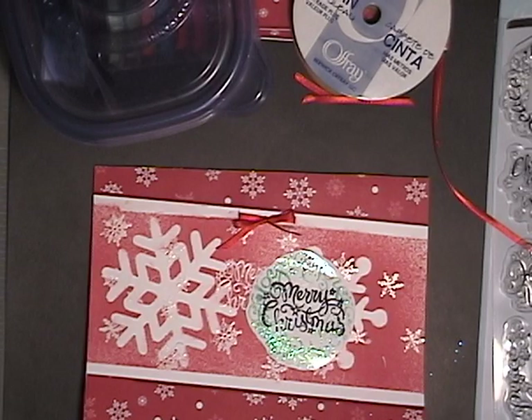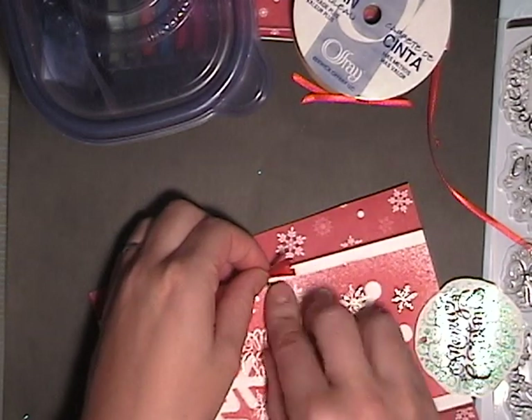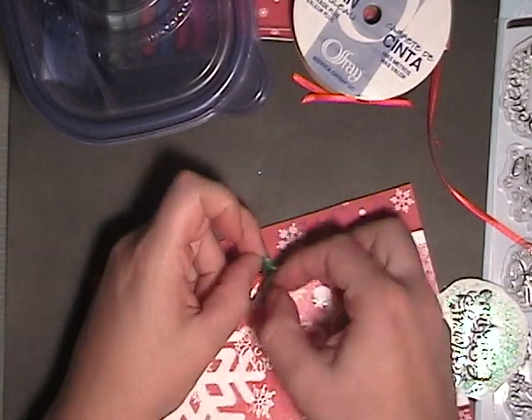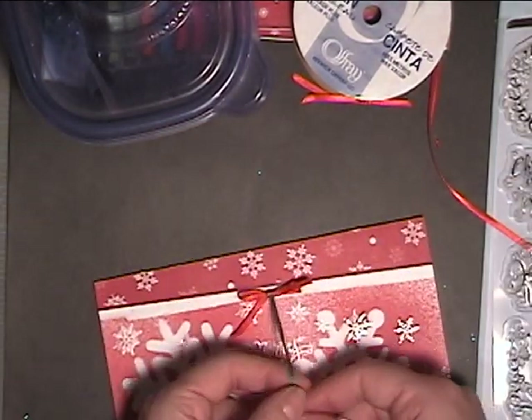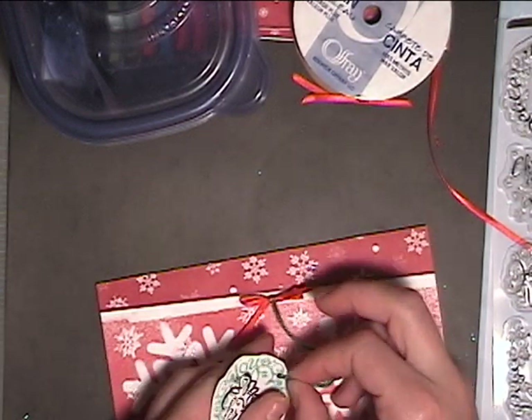I've got some multicolored green string here — I'm going to pick the darker side. I'm going to take that middle part of the loop and stuff it through underneath the ribbon, then stick the ends through the inside of that loop. So now I'm going to stick one of the strings through my punched hole, and I'm going to be able to tie my wreath onto my ribbon.